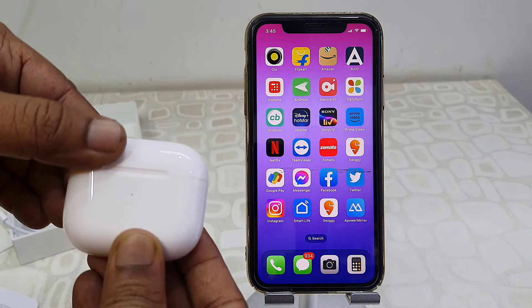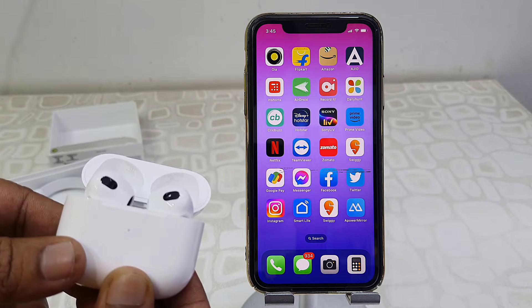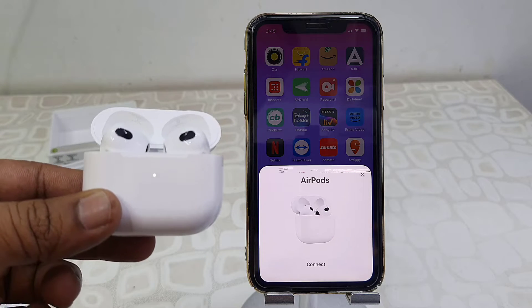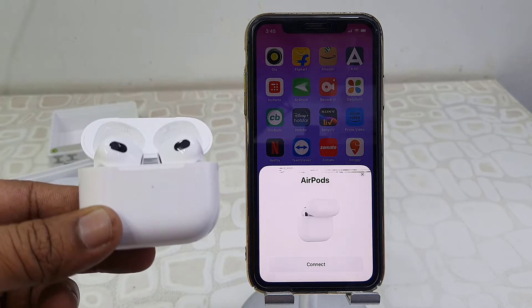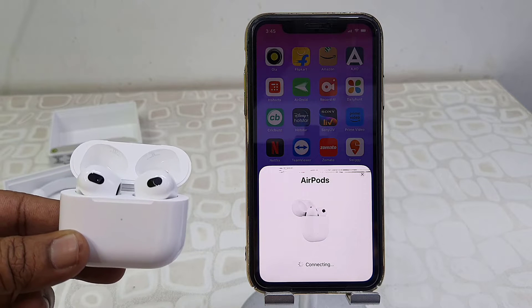And then open the charging case. When you open the charging case of AirPods, you will get the pop-up screen on your iPhone, so simply tap on Connect.